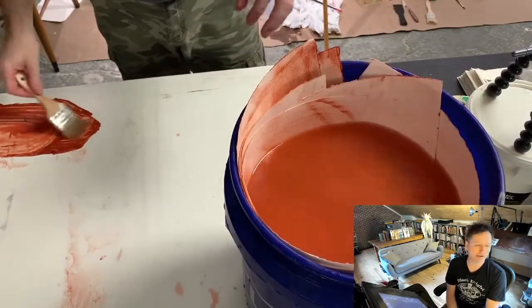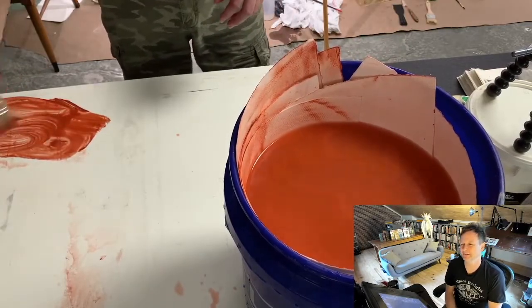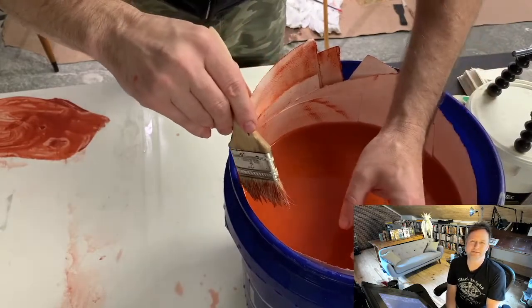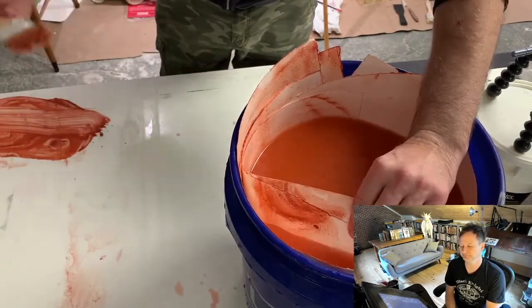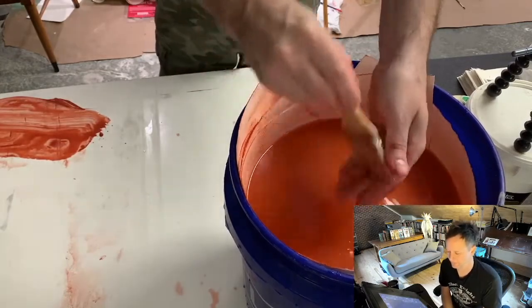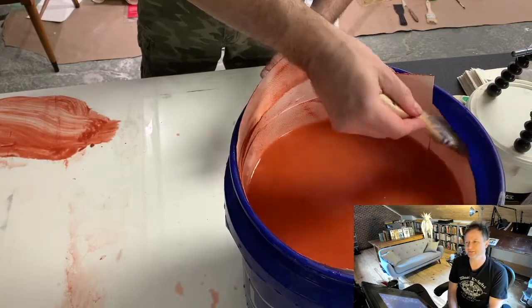I did a book years ago where I did something like this and then buried it underground for a few months. I went back, dug it up, and some of the stuff that was on there was really cool. I did it in Florida where it rains every day, so the rain definitely helped. What I'm doing right here is just using up the rest of the paint I squirted out onto the table — don't let things go to waste, just add it to it.